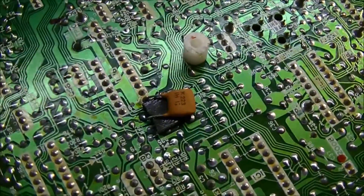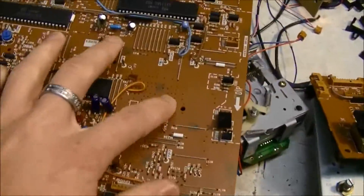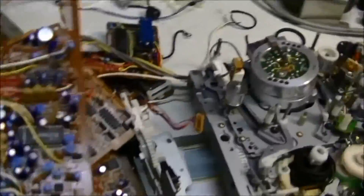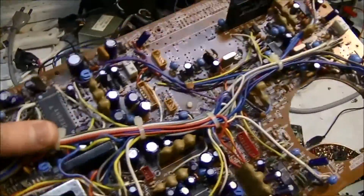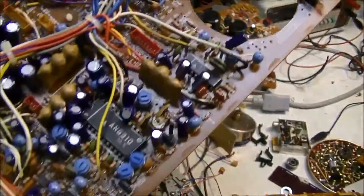Some of the boards have afterthought additions that look like they were added on, and a lot of them have extra holes where more components could go. It looks like these boards could be used in different models. This one has a ton of wires, but taking it apart I have not cut a single wire — they're all plugs that plug onto the different boards.